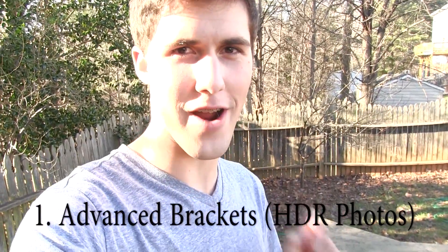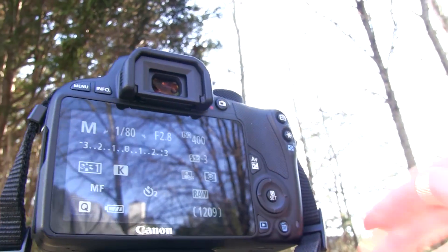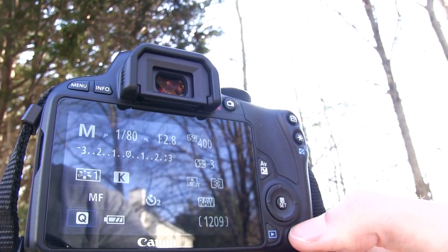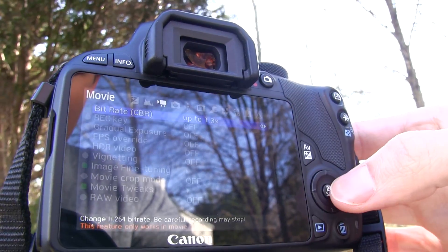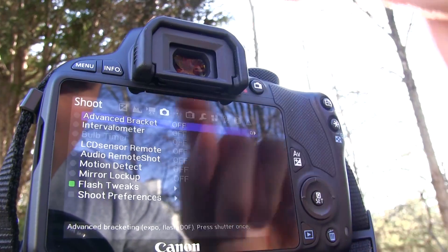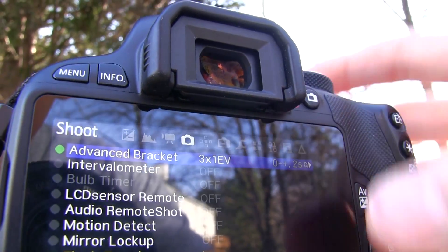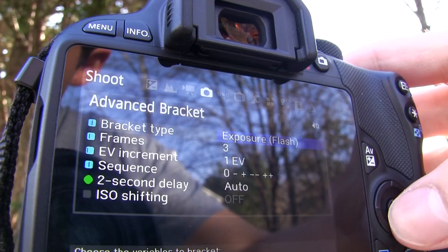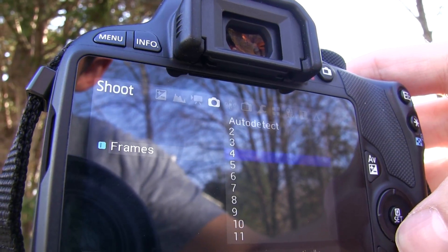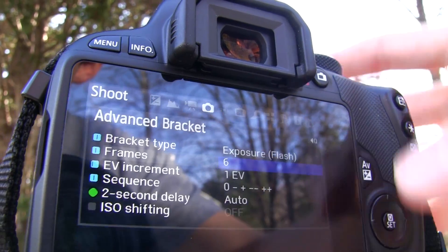We're outside and I'm going to start off with point 1, which is Advanced Bracketing, aka Advanced HDR Features. The first thing we're going to want to do is click the delete button — the trash can — that opens up the Magic Lantern. We're going to go over to the camera button and click on Advanced Brackets On. Click the AV button; this opens it up into better bracketing. We could do 3 frames, 4 frames, 5, all the way up to 11 frames or Auto Detect. We're going to try 6 frames right now.